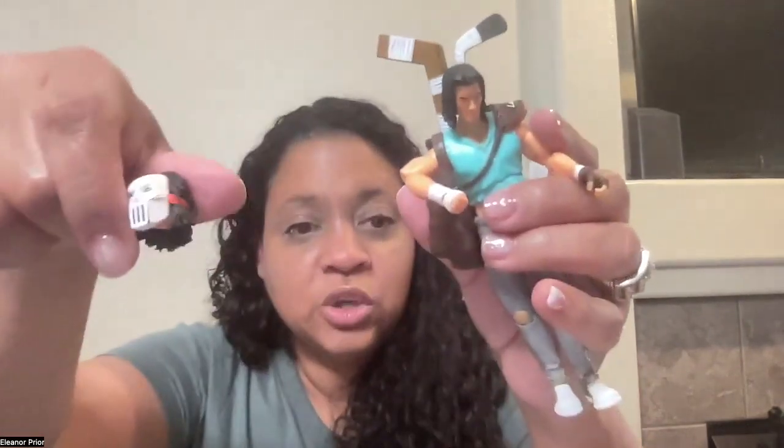He has a total of four hands that you can switch out, a second head, his hockey sticks, and his bat. And this is Casey Jones.